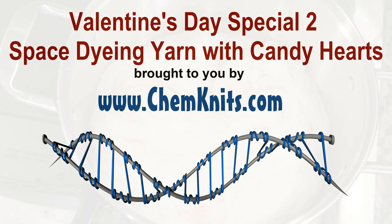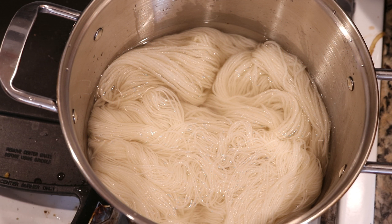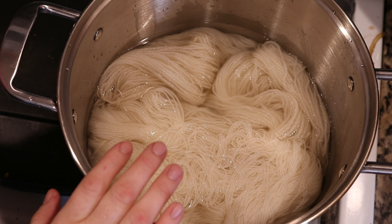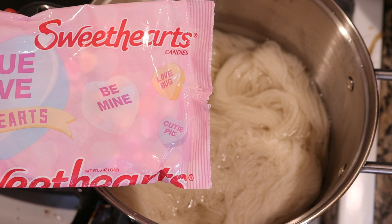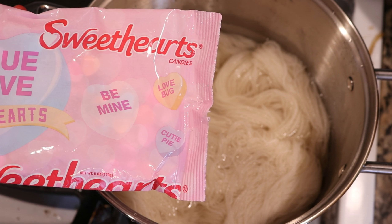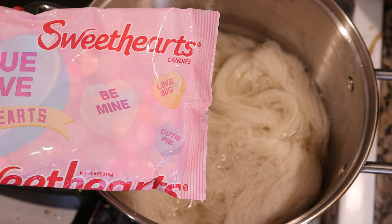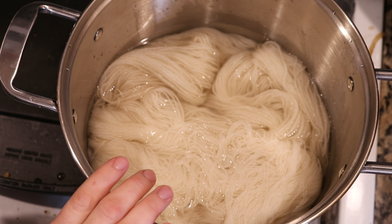Hi everyone! This is Rebecca from ChemKnits and I'm here with another Valentine's Day adventure where I want to use these sweetheart candies to dye some yarn. I started a previous experiment hand-painting yarn with some sprinkles and these candies, but I realized that these candies have food coloring all the way through — they're not just coated with a white center — so I thought they would make a good candidate for some low-immersion dyeing.